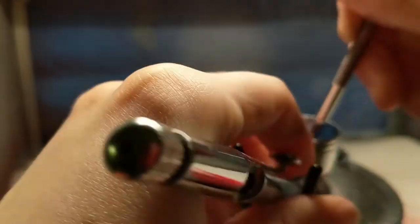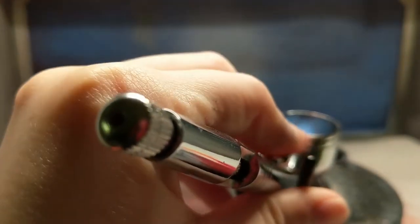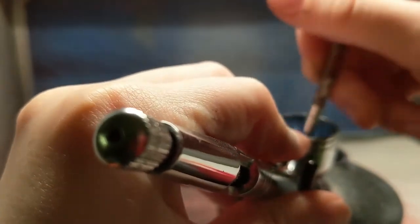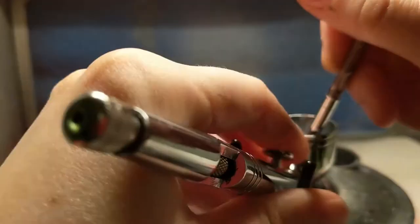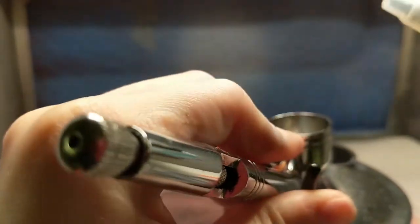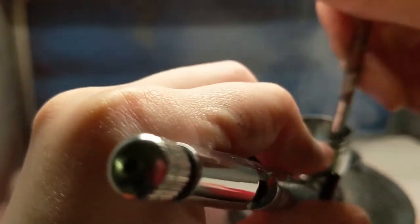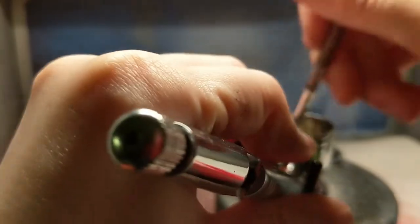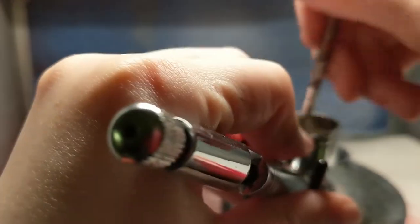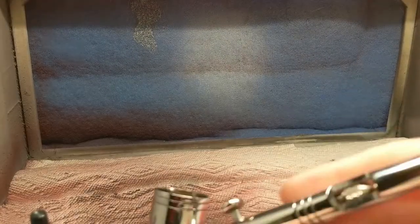I'm going to show you what it looks like — what I think most people do — versus this method. After this piece, I'll try to show how people would normally spray it themselves. It's not a bad way, but it makes things a little bit harder to bring the colors together. It's not impossible, it just takes a lot more layering than the way I'm doing it.